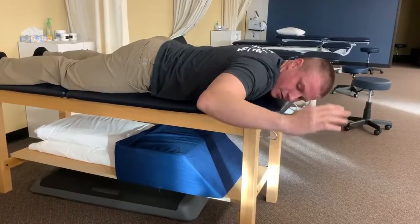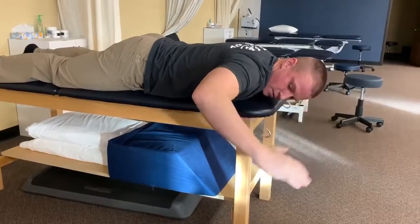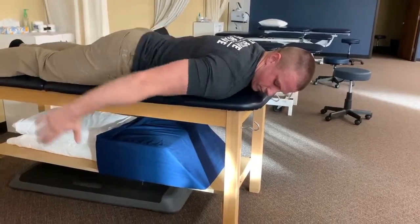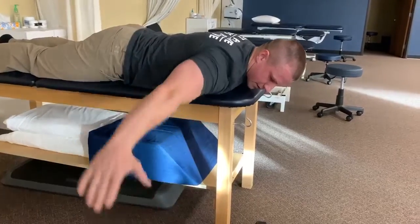Just because we're doing this on our throwing arm, we want to do this on both arms. We're going to work on moving down towards my hip, and then out to my side.